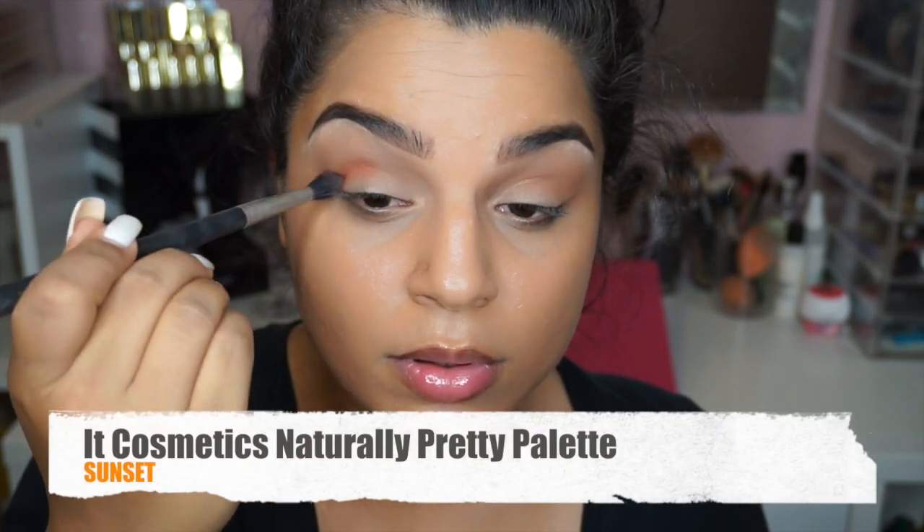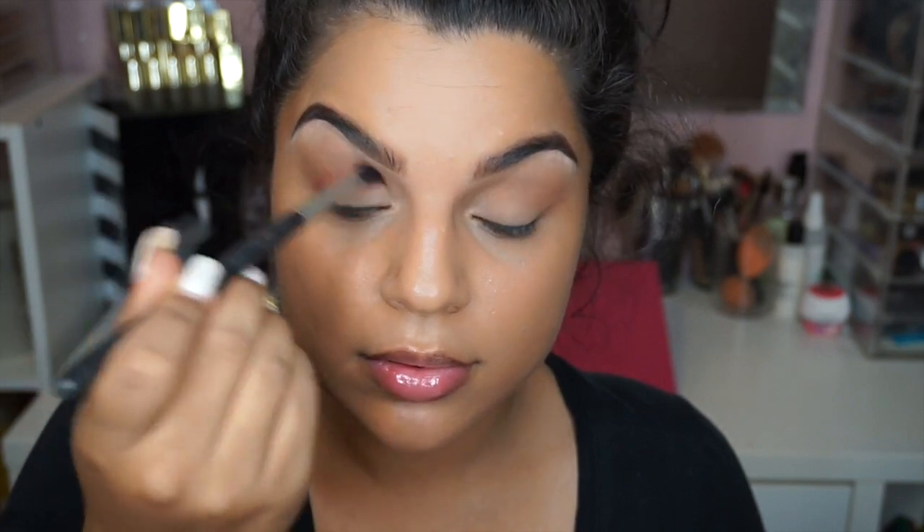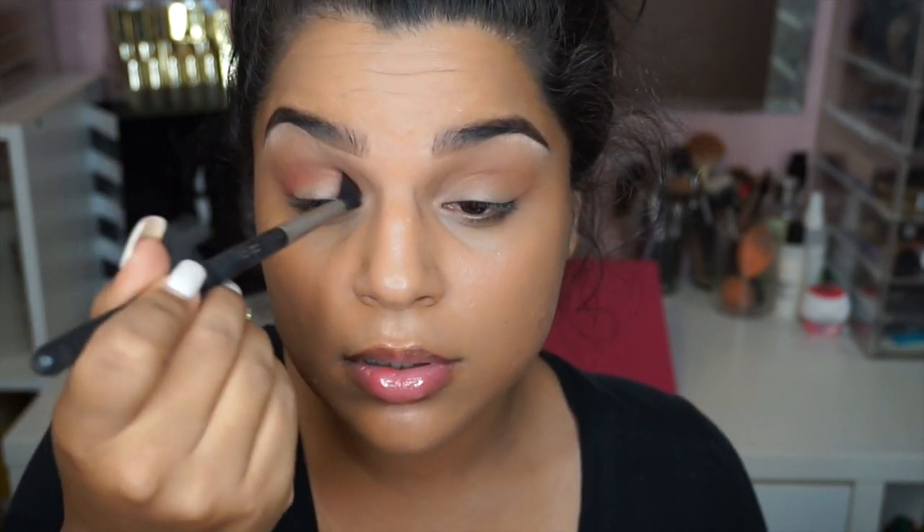For a pop of shadow, I'm going to go ahead and add the color called Sunset. Now this has more of an orangey undertone, so it's going to add a nice pop for our shadow. And I'm just using that with the MAC 224 Blending Brush.